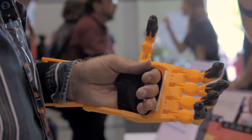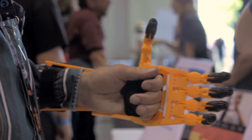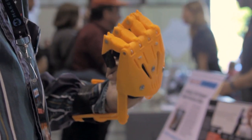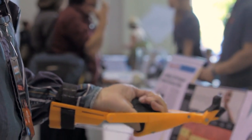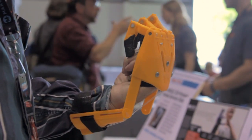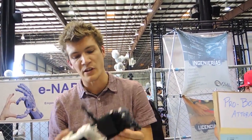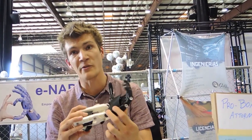Those are all things that contribute to it being incredibly low-cost compared to existing commercial systems. This whole device costs probably under $150, and you can make them much, much cheaper. We mainly deal with children who are affected by something called amniotic band syndrome — a birth defect in which the child is born without any fingers but with a fully functioning palm, so they have muscles and a palm that we can harness to drive this mechanism.